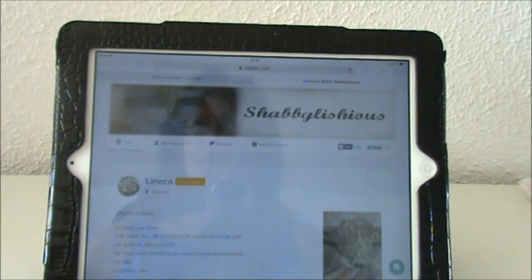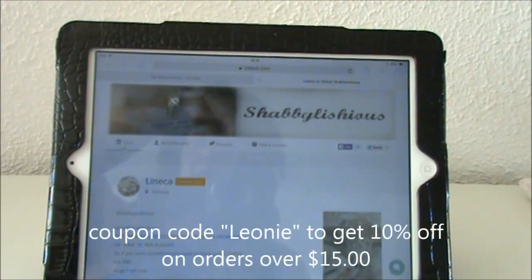Hi everyone, today I want to share with you my design theme project for Shabalicious. I will have all the links to Shabalicious in the description box below — to the Zibit shop, the Facebook page, and to Lily's YouTube channel. I'll also have a discount code for you, shown on the screen right here as well as in the description box below.